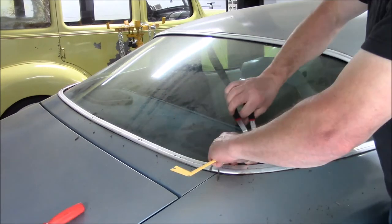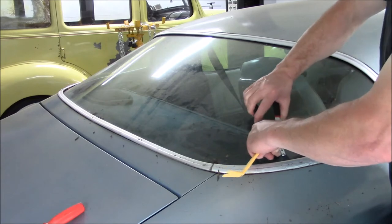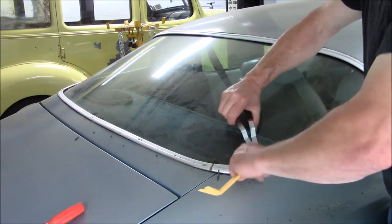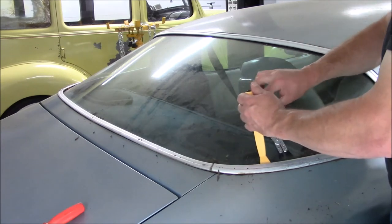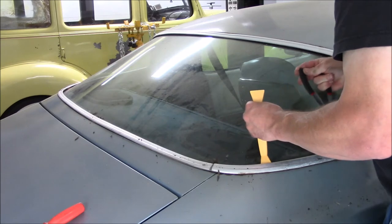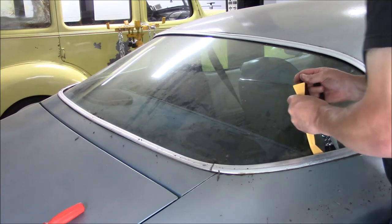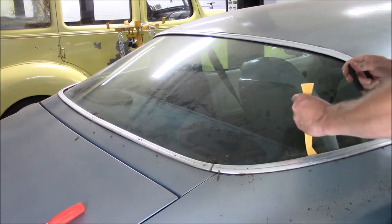I was able to get to the clips a little easier with that. The molding started to release. This is one of those jobs you just got to have patience with — if you try to go too fast, you're going to damage the molding. This is one of those sit back, relax, take your time type jobs. There you can see a lot of the dirt coming out. It was bad.